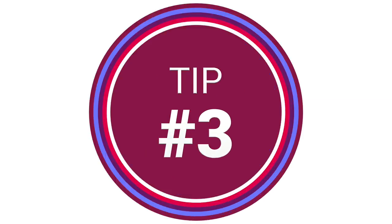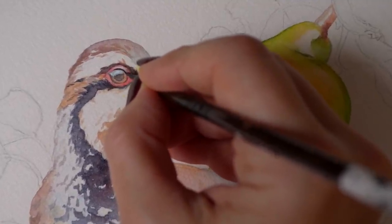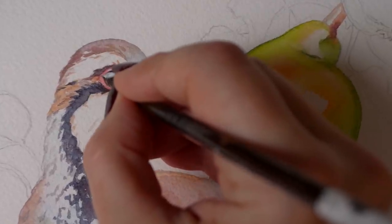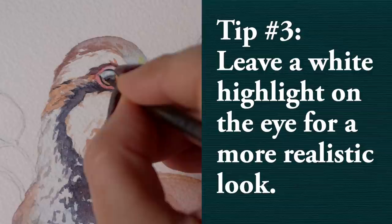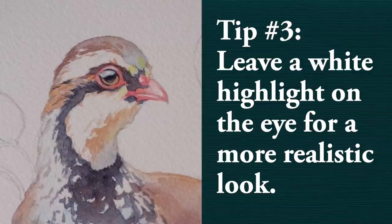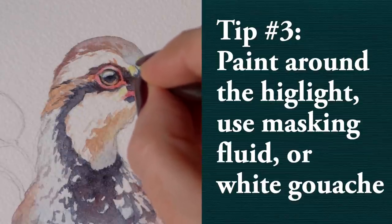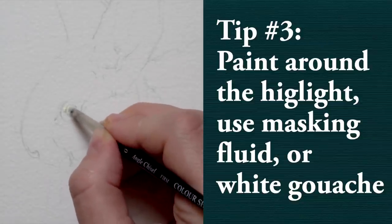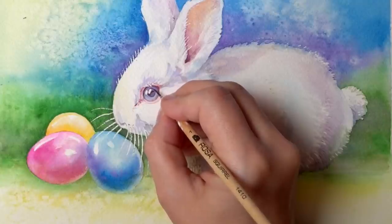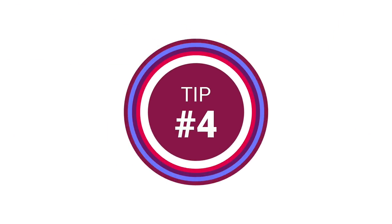Tip number three — and this is probably the one you've been waiting for if you enjoy painting animals, birds, or even portraits — is super easy and very effective. In order to make your subject look more realistic, you want to include a small highlight on the eye. This tiny detail will make all the difference, creating a more realistic sense of three-dimensional shape that reflects light. You can paint around your highlight using a smaller brush, use masking fluid, or use white gouache or a white gel pen at the end to mark one or two small white spots. Whatever method you choose, it will do wonders and make your subject look really alive.